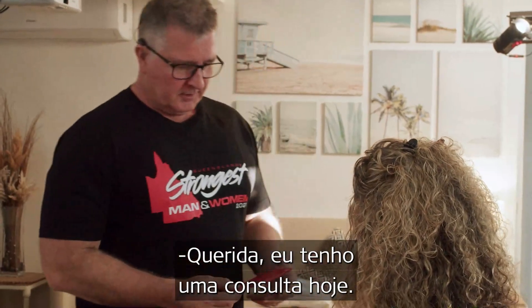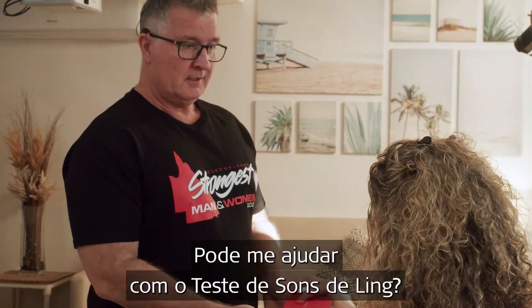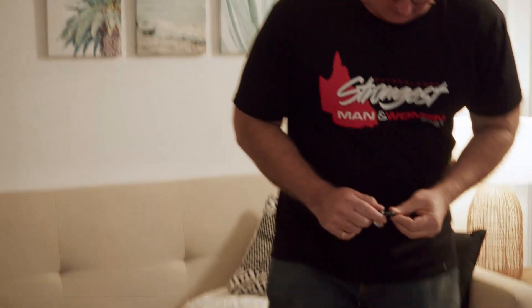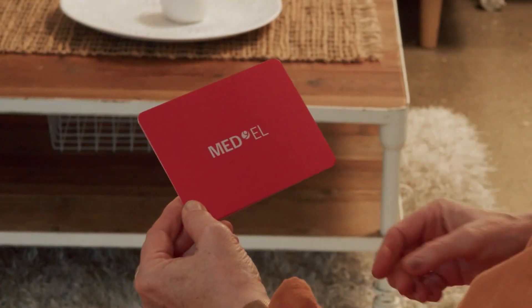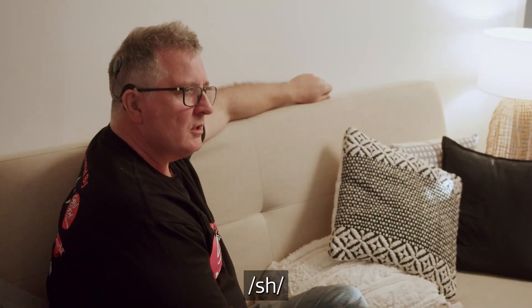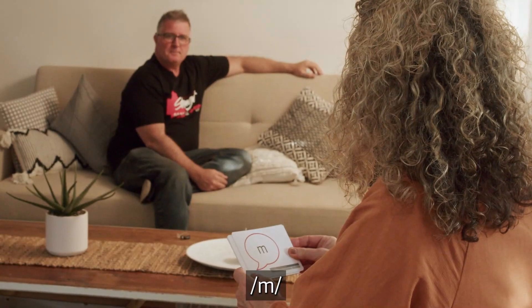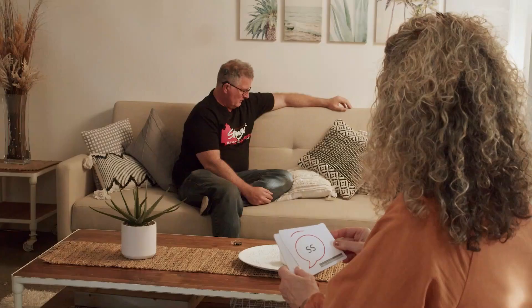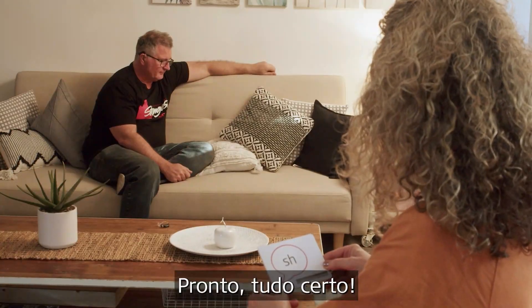Honey, I've got an audiologist appointment. Can you run through the Ling Sounds with me? Sure. Thanks. Ready? Sh, M, Ah, E, S, OO. Thanks, you got it. Thank you.